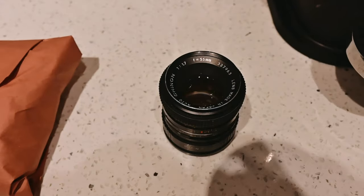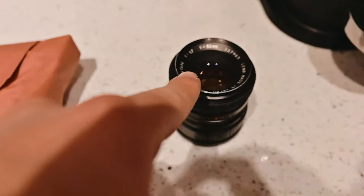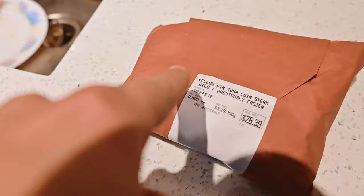We're gonna start with cooking and then put out some relevant content after that. You can see the lens here and a bag of tuna steaks — this has got nothing to do with that, but we're gonna start with this.